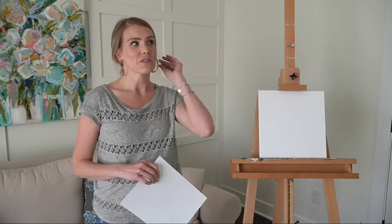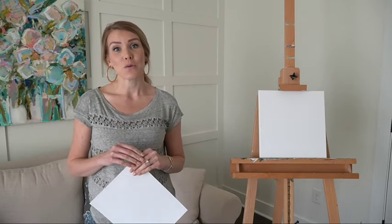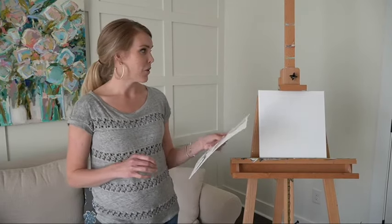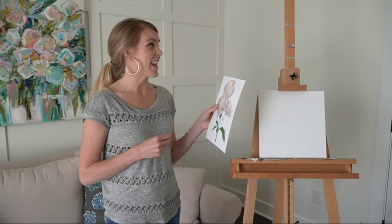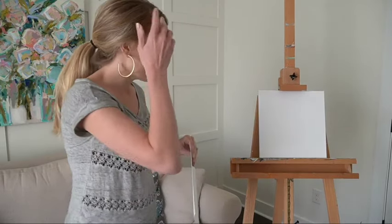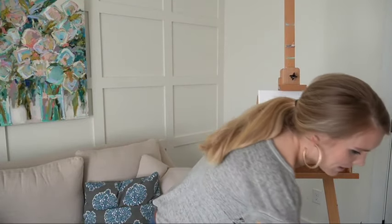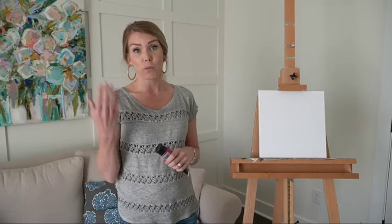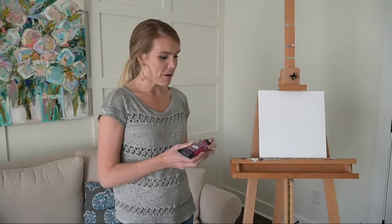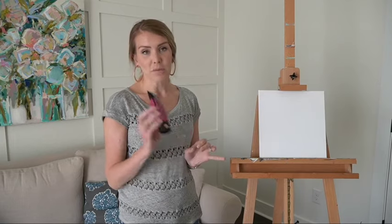Hey y'all, we are super excited about today's video. Since we're all quarantined, we thought it would be fun to do a YouTube live stream. This is going to be super casual. I'm going to walk through a quick little sketch of peonies. I have a picture I found on the internet and I'm just going to work from that, break down the forms, and talk through my process. We're going to be using Basics acrylic paint.